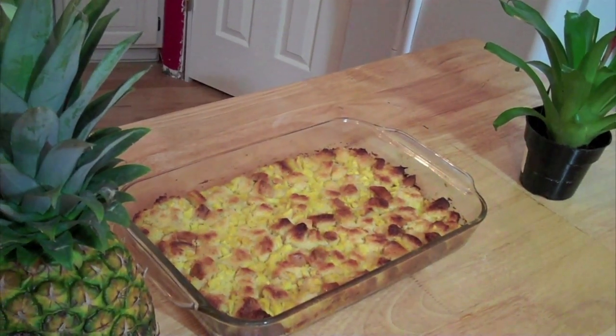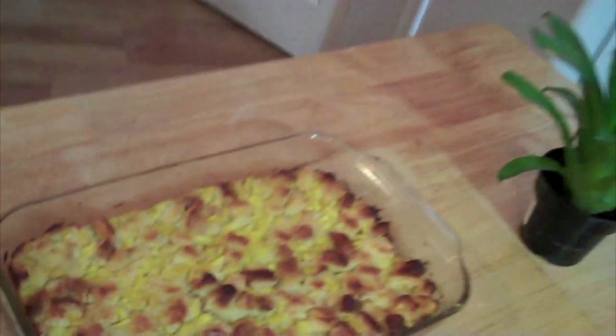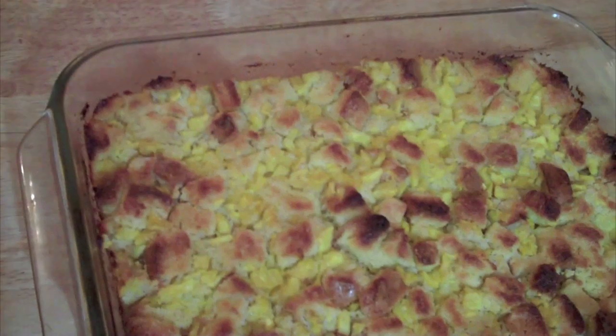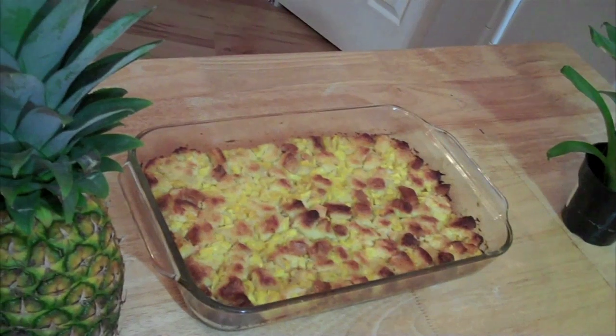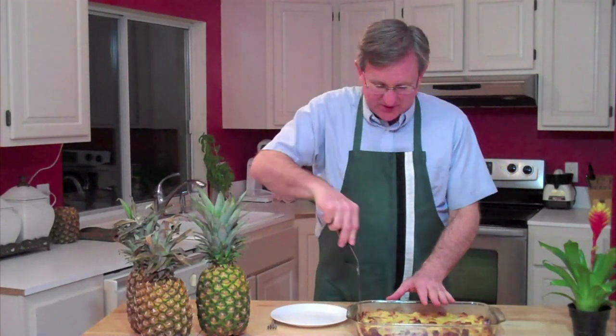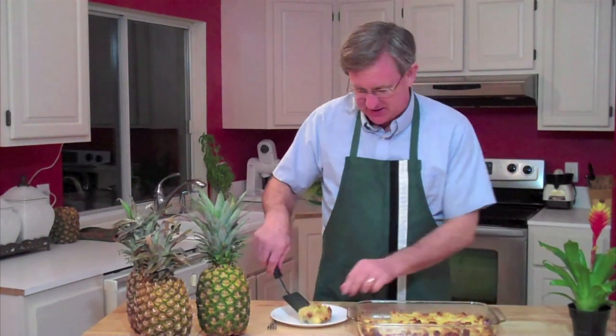We are 45 minutes later with a little bit of resting time. Here's our pan of pineapple dressing, or stuffing if you will — it turned out beautiful. This cooks for about 45 minutes, and after about 20 to 25 minutes you start to smell it, and it just fills the house. If you've got company coming over, just terrific — throw it in about an hour before they get there. Smells good, rested, and ready to be on the table.